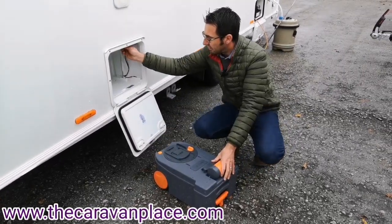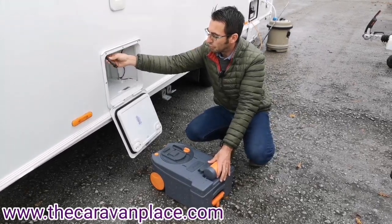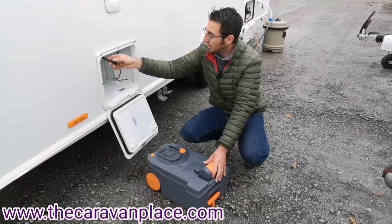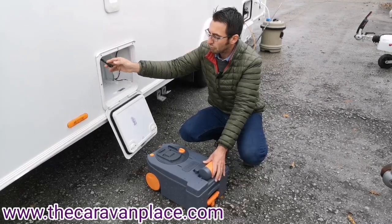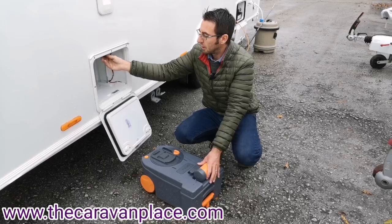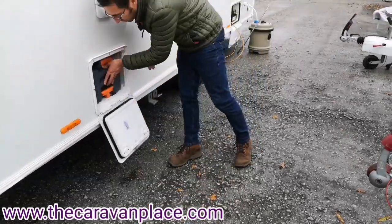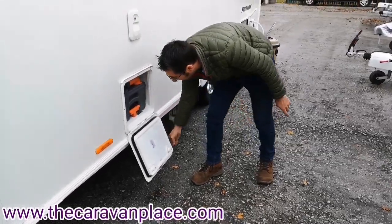Just tucked up at the very top here we've also got the drain-off for the flush water. To drain off the flush water before we travel or over winter, we just pop the little bung out of the tube and that will drain it down. When we push it back in, just make sure it fully locks back into position.